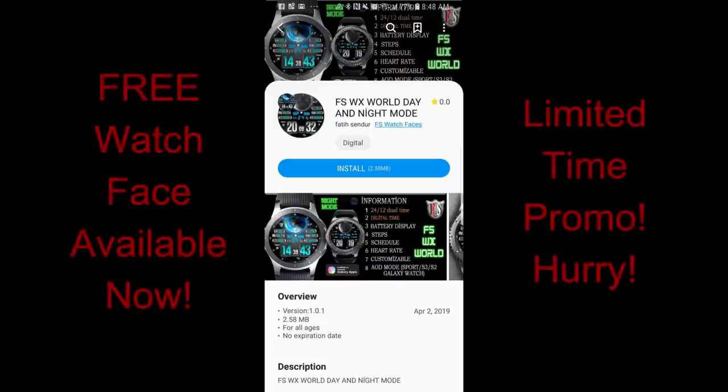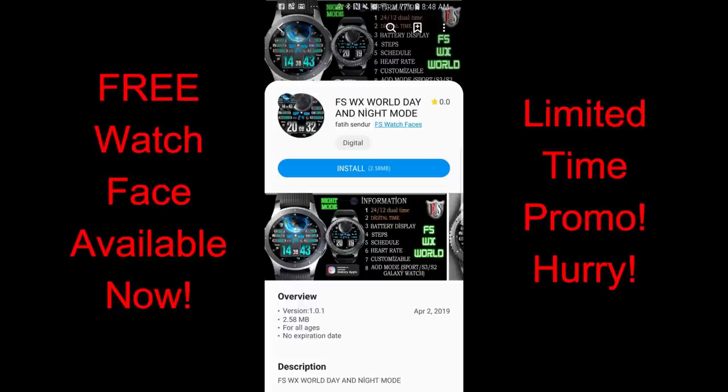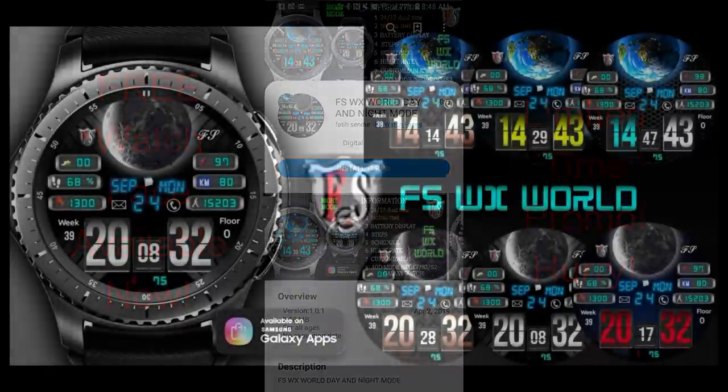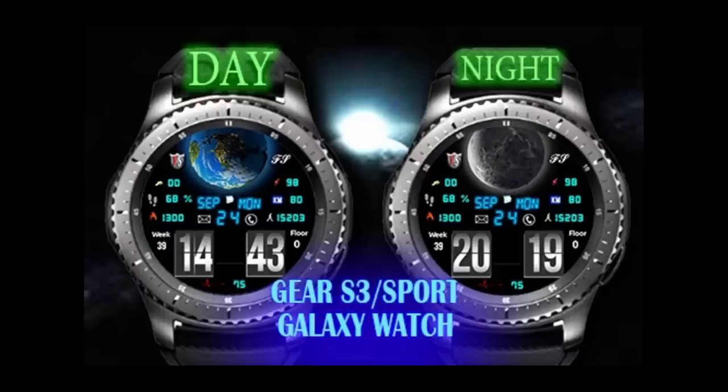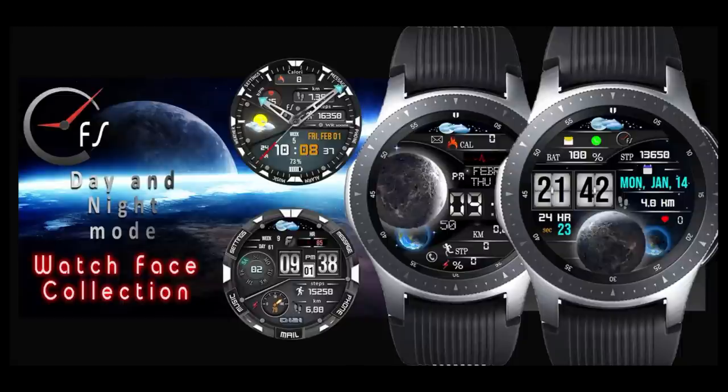Welcome back to another review guys. This free watch face is only going to be available for a few days, so if you like it don't delay too long in getting a copy. It's a really nice digital watch face from our friends at FS Watch Faces — a big thanks to them for sharing this promo with the Jibber-Jab family. Without further ado, let's check out this now-free face called WX World.